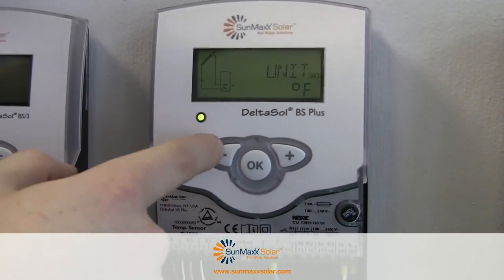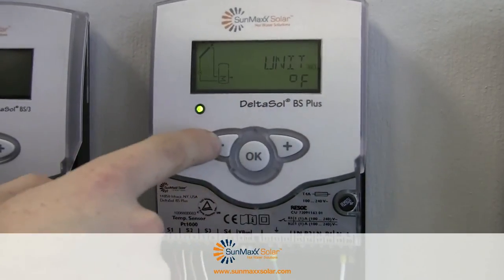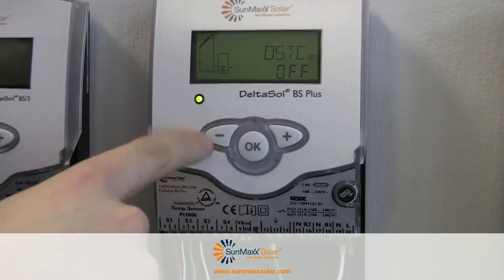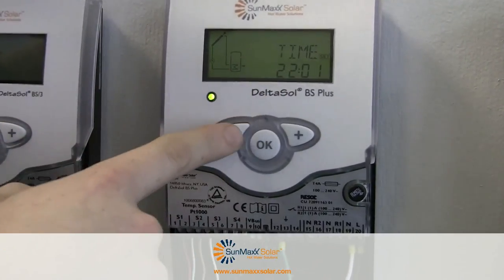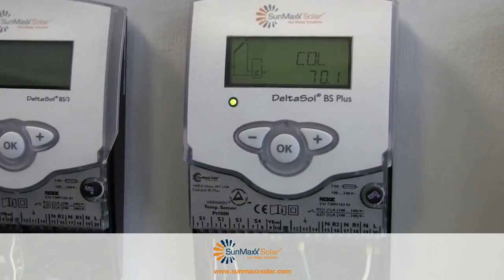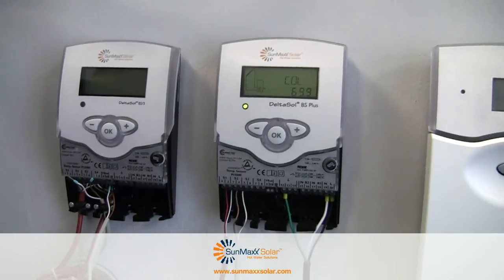Our units are in Fahrenheit. If you wanted to change it over to centigrade, just click OK and go over to centigrade, but we'll do it in Fahrenheit. When you're done setting all the options, just click the minus button until you get past the time and you're good to go. Now we have our temperatures set, our sensors all taken care of, and our collector is ready to rock and roll.